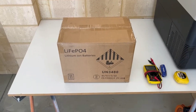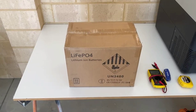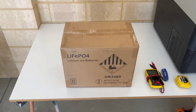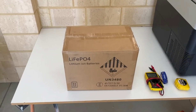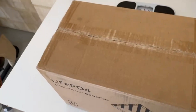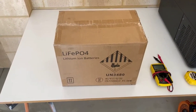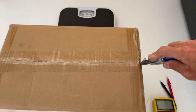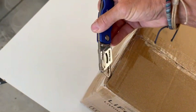It's finally arrived after three weeks — our cheapest lithium 12-volt battery I could find online in Australia has just been delivered. We'll unbox it and see what we got.